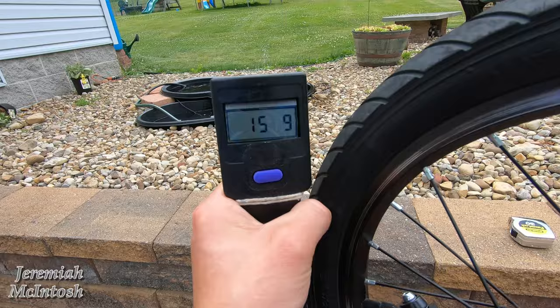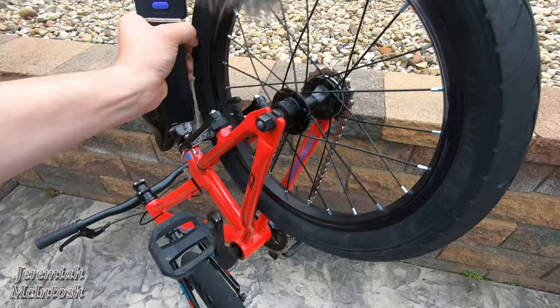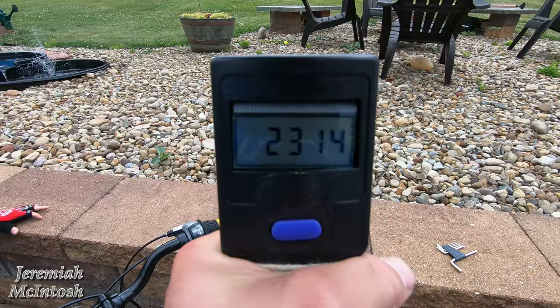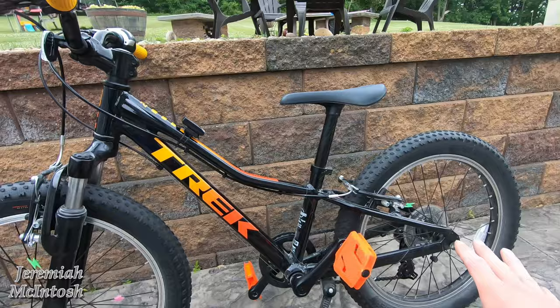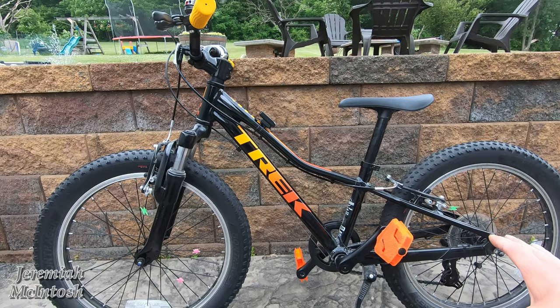The Rally Rowdy comes in at just under 16 pounds and the Trek Precaliber comes in at just under 24 pounds according to my scale. The Trek Precaliber does come in a single speed or 7-speed, so depending on which one you want, make sure you check those out.